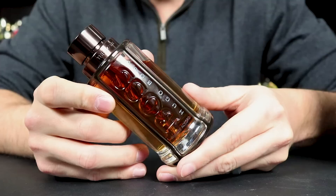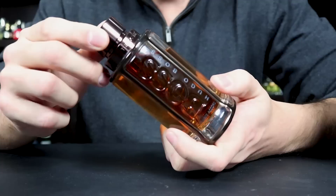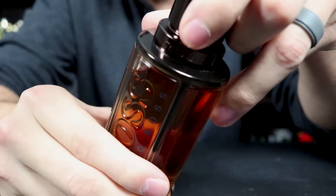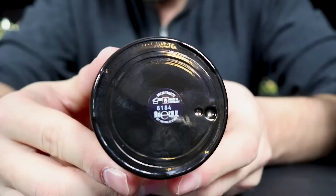Here we have the bottle. It's in the typical The Scent bottle design, only now it has this kind of dark copper coloration — not the typical silver or gunmetal color. The fragrance itself has more of an amber coloration. You can see right here on the bottle: Boss, Hugo Boss, Private Accord, and it actually says The Scent right up on the collar. The cap does click into place, the atomizer is pretty good, and on the bottom there's a sticker with your badge code. That's the presentation for Hugo Boss The Scent Private Accord.